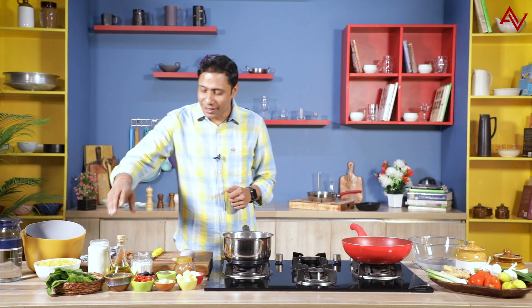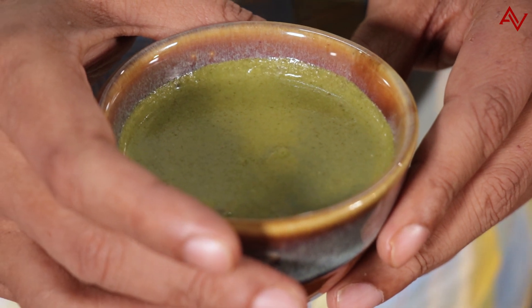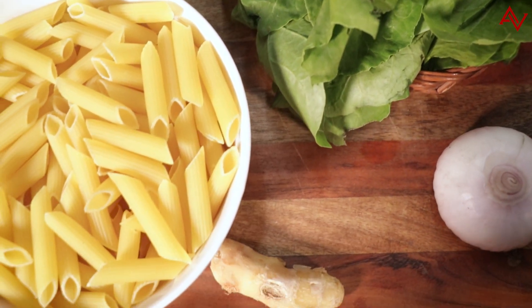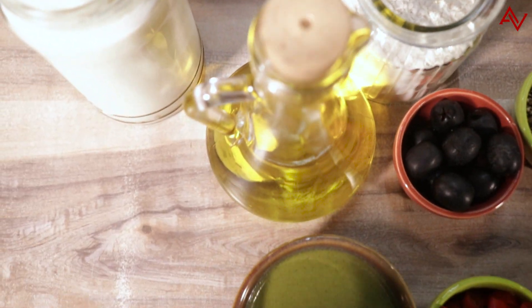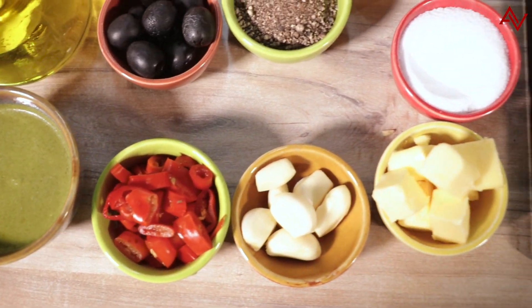For making this mint chutney pasta, I'm actually using this mint chutney which I made the other day. If you have not seen the video, please see the link above. I have the water boiling here, and I have some spinach, pasta, some olives, salt and pepper, some chilis — we Indians love chilis and I have to put it in the pasta. We have some butter, garlic, and some ginger. This ginger is also very important for making this Indian pasta.